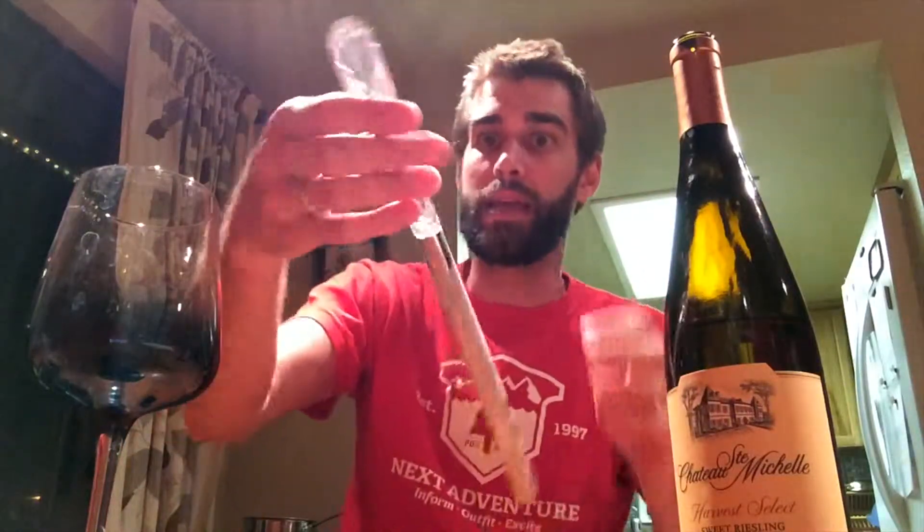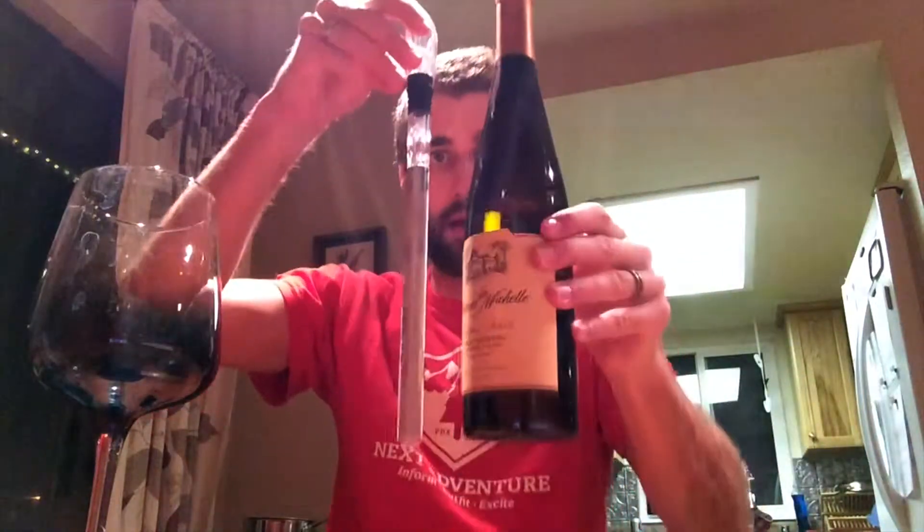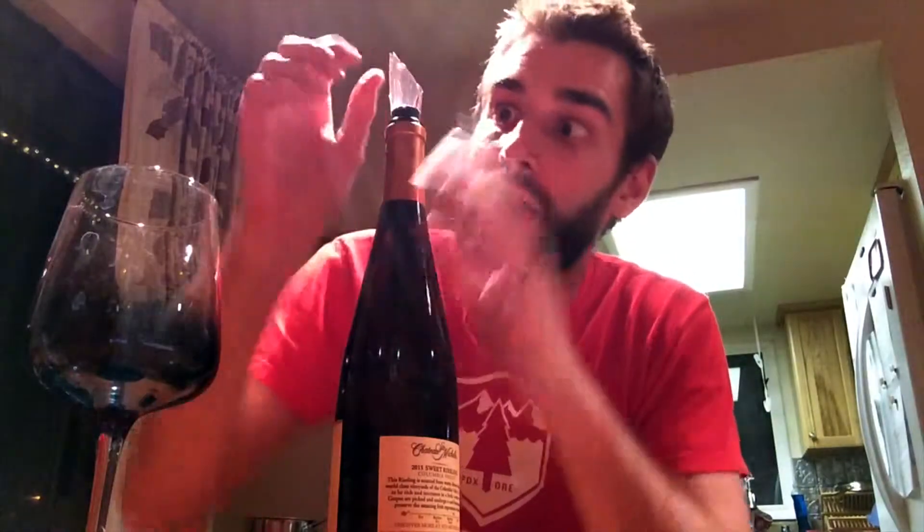This right here is the pour spout — it's also an aerator — and we're gonna screw this on and see if it works. There's a little rubber stopper around there so it will be easy to pull out but it won't slip out. That's interesting.